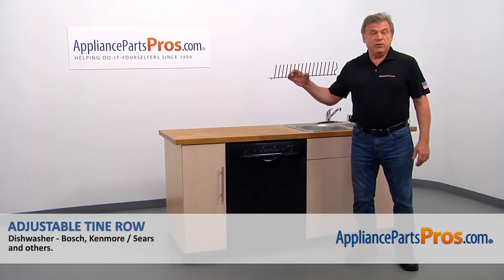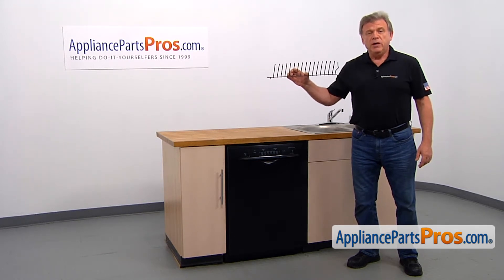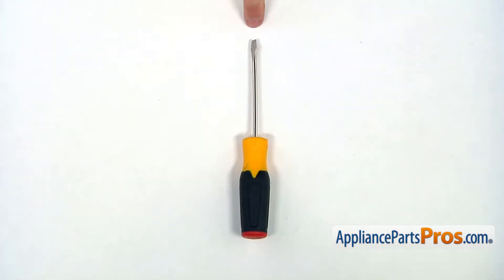In this video, we'll show you how to replace the adjustable tine roll in a Bosch dishwasher. It's going to be a very easy repair and should only take a few minutes. For this job, we're going to need a flat blade screwdriver.